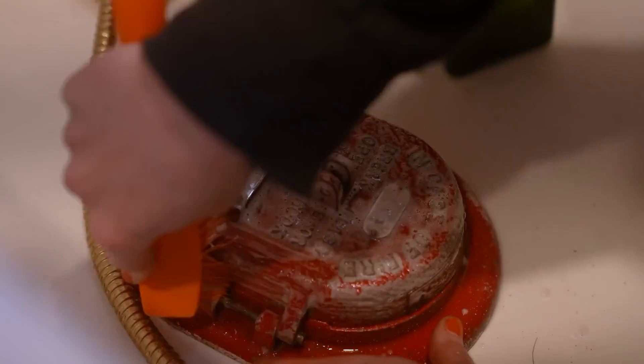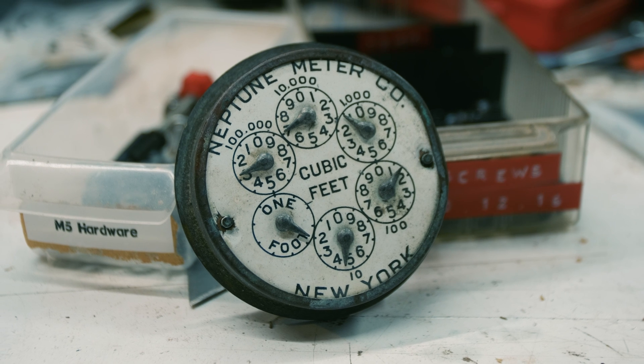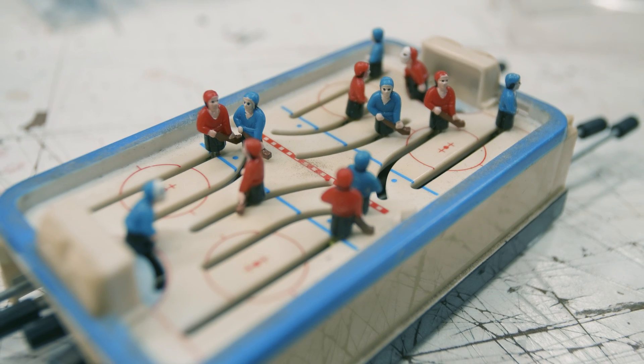I've yet to meet a creative person who doesn't have a pile of cool old crap in their workshop just waiting for the right use. I've got so much of this stuff around me, I barely notice it's there anymore.